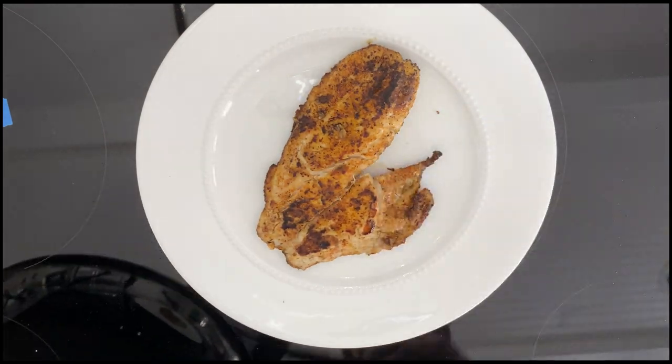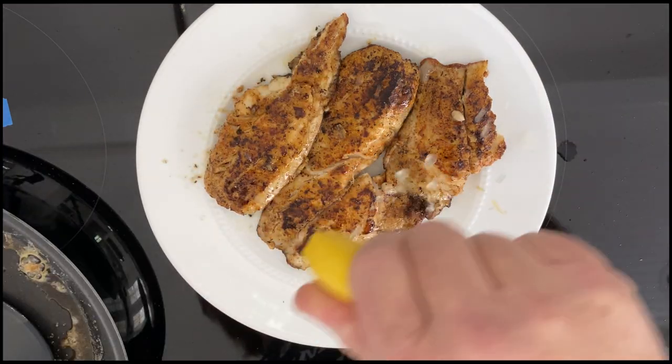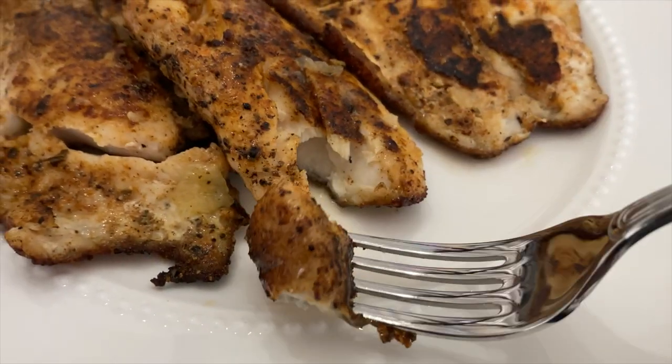You can serve this with mashed potatoes, green beans, asparagus — whatever your favorite side is — and a touch of lemon juice at the end. And look at that: flaky, juicy, spicy. Oh, it's wonderful. And it's easy, so give it a try.